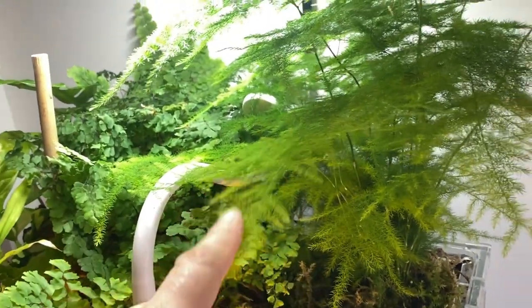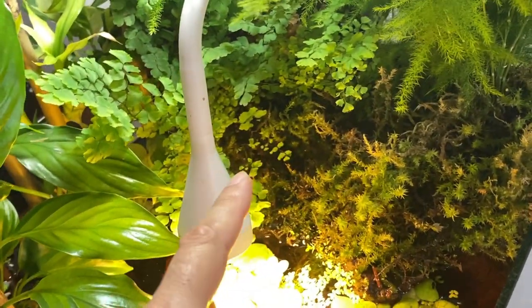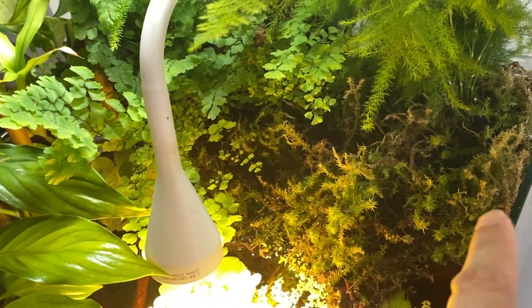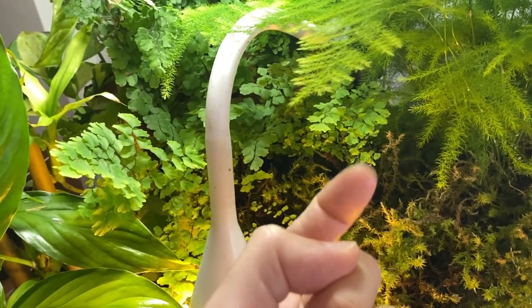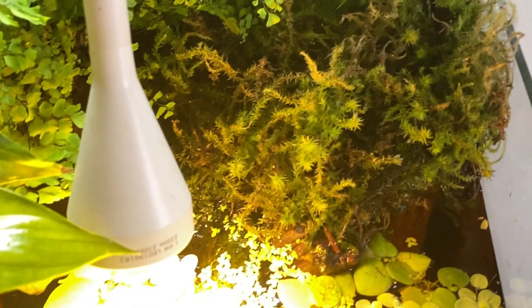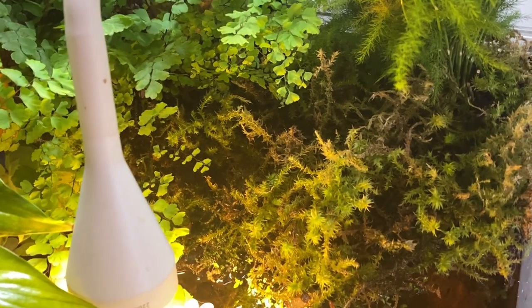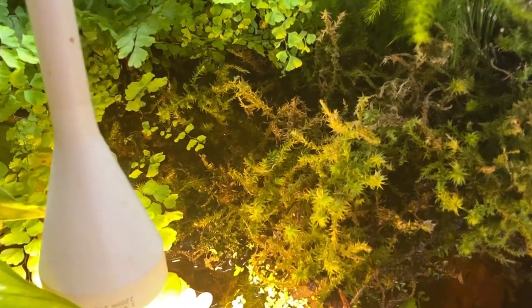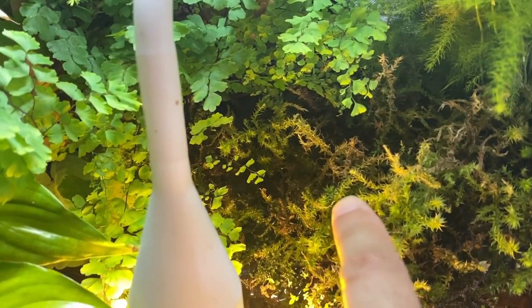All of this sphagnum moss grows on top of various pieces of driftwood and wraps the roots of the asparagus fern and the maidenhair fern. The water pushes through the sphagnum moss from the back of the tank via the spray bar — you can actually see the end of the spray bar here. The flow rate is not too strong but it's enough to keep the sphagnum moss moist, and you can see fresh green tips indicating it's actively growing.